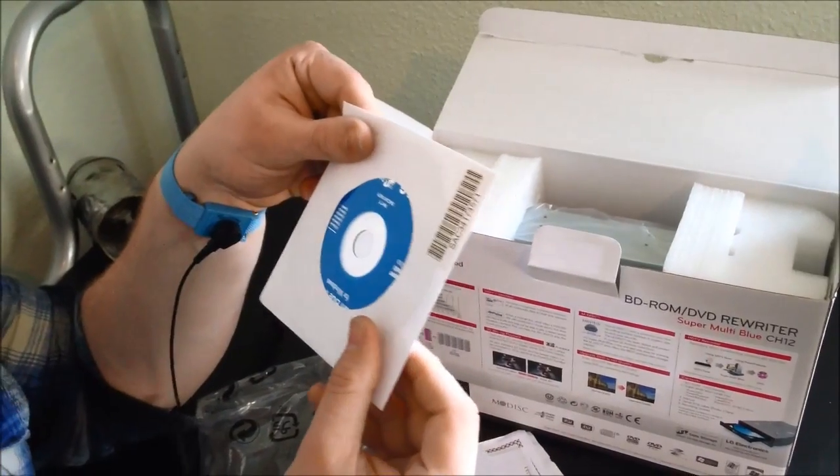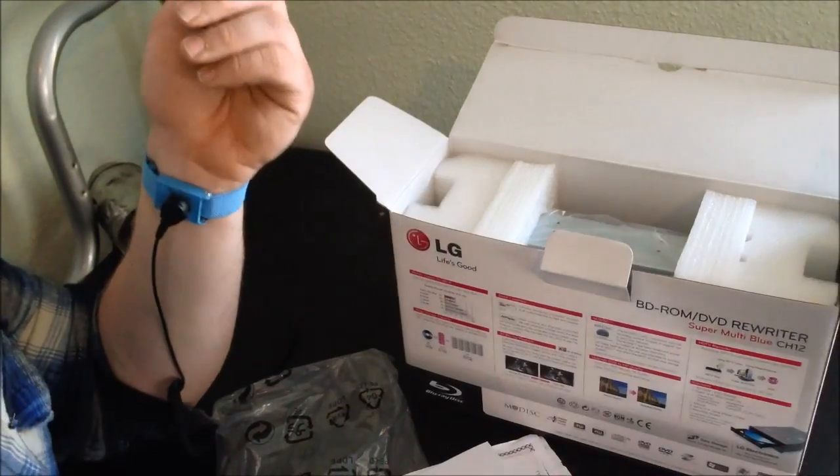You have your software installation disk, so it's pretty basic stuff — your manuals as well.